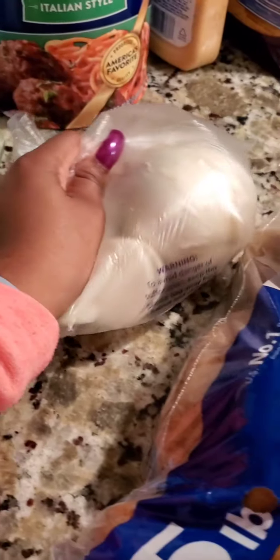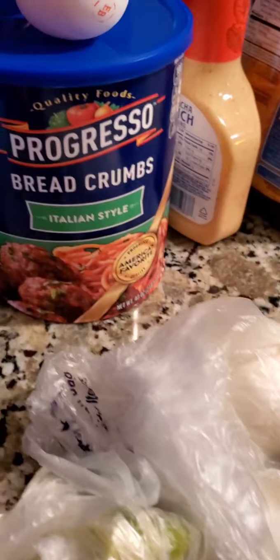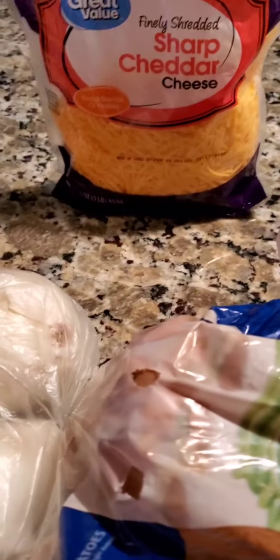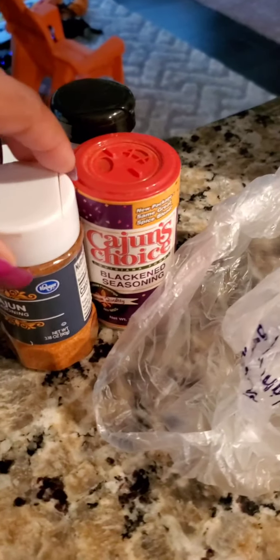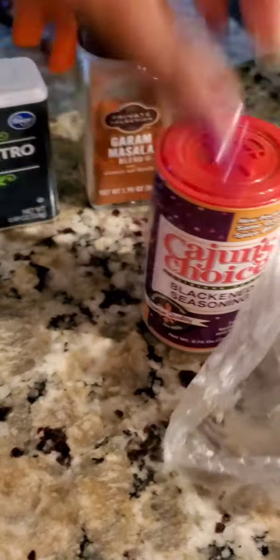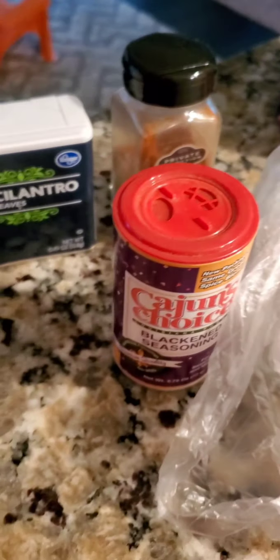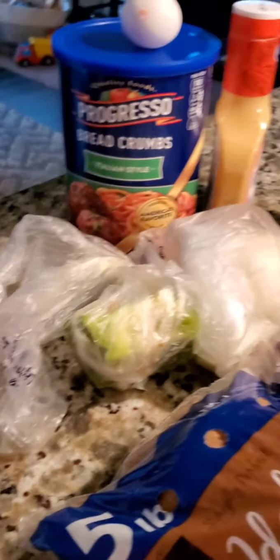The ingredients for our Cuban Potato Balls consist of, obviously, potatoes — some Idaho potatoes. An onion, bell pepper. The breadcrumbs and egg are for later. A little bit of sriracha seasoning, a little bit of cheese, the ground meat. My spices consist of Cajun seasoning, blackened seasoning, and cilantro, and a little pepper as well. That's all the ingredients you need — it doesn't take a lot, but it just takes a little time to make this dish.